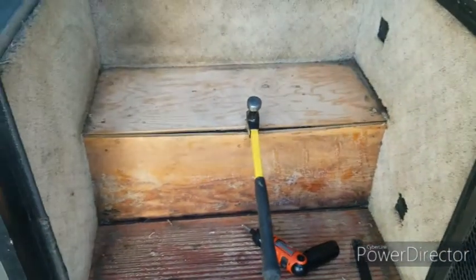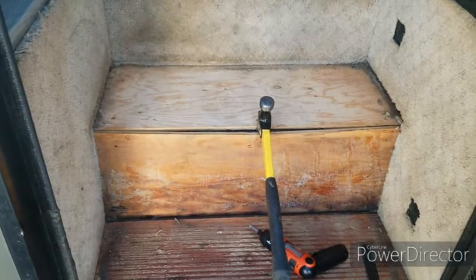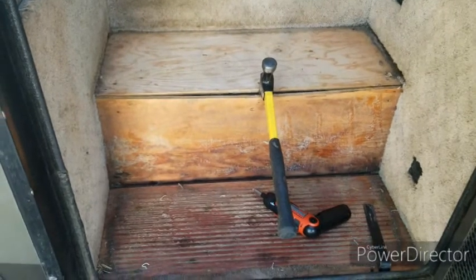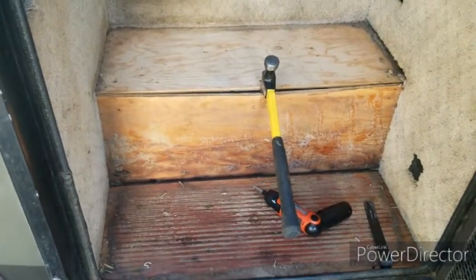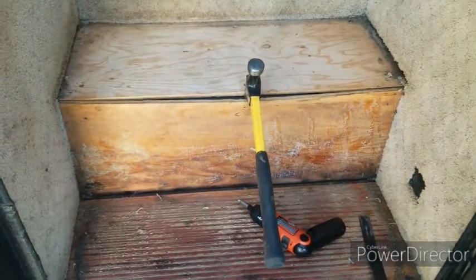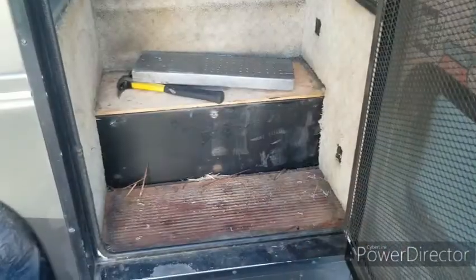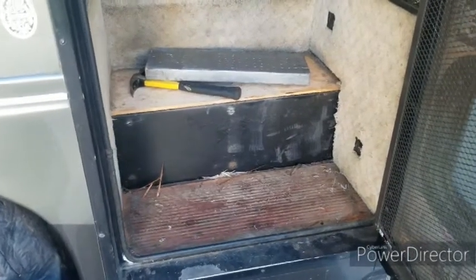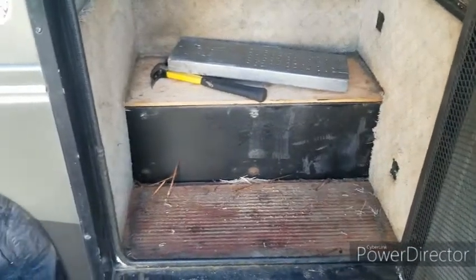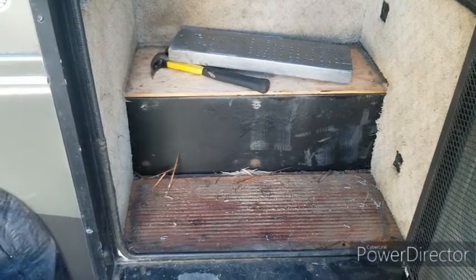So I'll have to pull the plywood out and then cut the steel box underneath to readjust things so that I can redo this. It'll be fine — just going to require a little bit of work, but it'll all come out in the end. Now you can see what I mean by the steel box that makes up the stair riser. We'll cut that out probably with a sawzall or a torch, and then we'll rebuild.